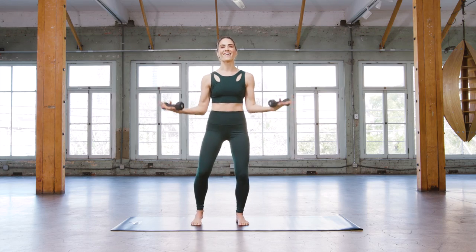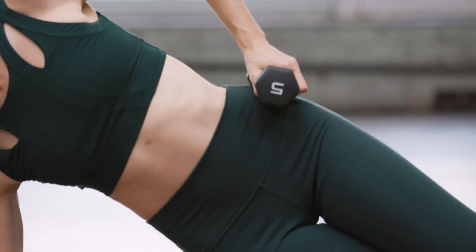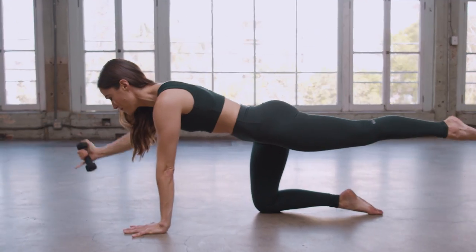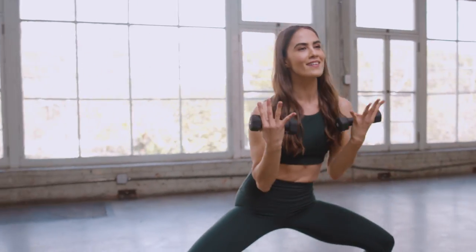Push pull right here, every last second. Let's get it. Find your fight. Are you ready? Bar has given me so much strength. I've really seen a huge difference, not just physically, but mentally for me. You're going to walk away with a whole new appreciation for your strength and stamina.